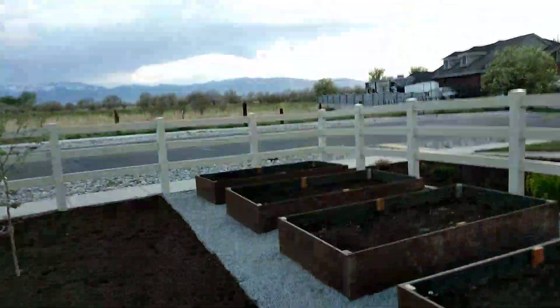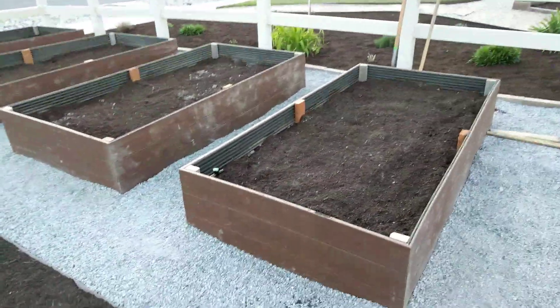Alright, I just thought I'd take you guys through what's done now. You can see we got all our road base in there and all our mulch in here.